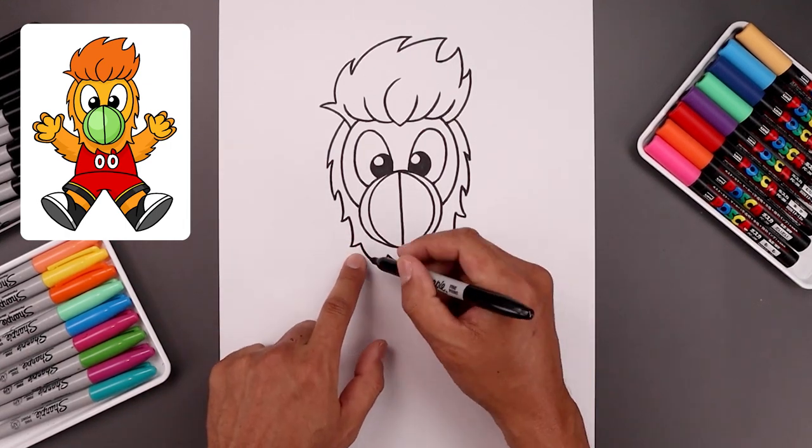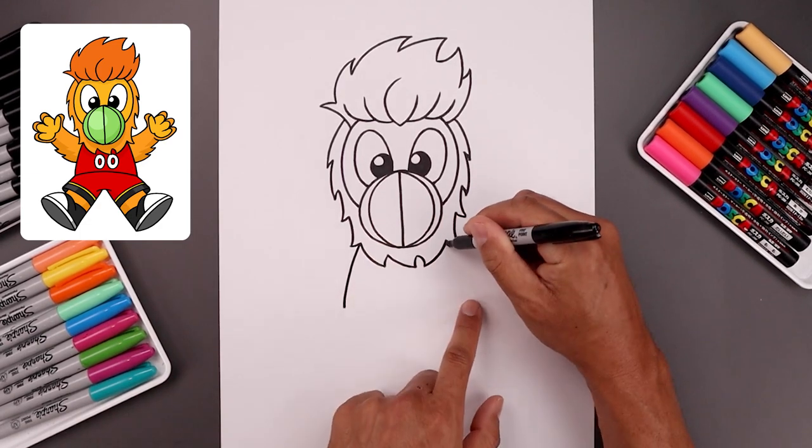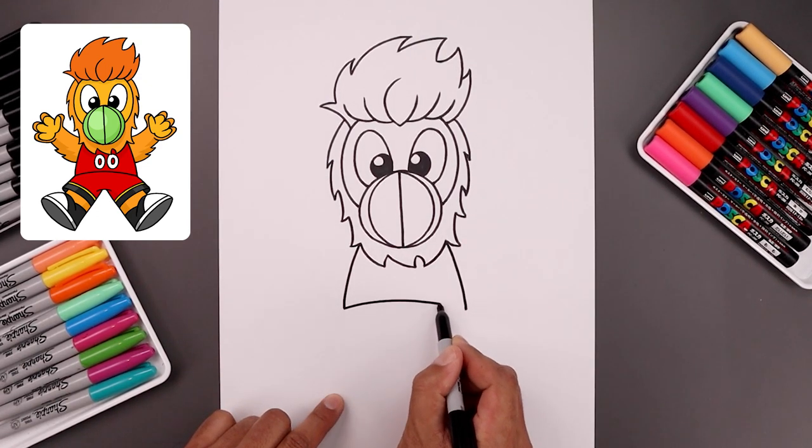Now from here we're drawing the side of the body. Let's start underneath the head on the left, bend this out and then down towards the hip. Go to the right and do the same thing, coming down towards the same height. Let's connect the hips with a curve going up in the middle and then back down.